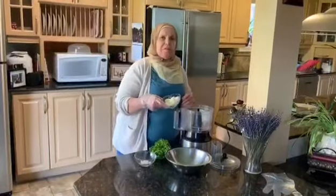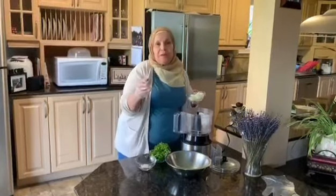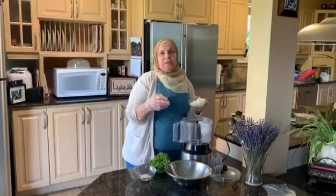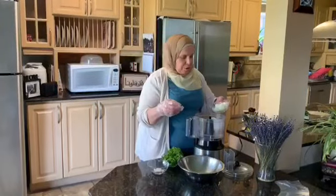Now I'll do the kafta from scratch because you can buy the kafta at the butcher shop, but my daughter's friend doesn't have a Lebanese butcher, so she asked for a kafta from scratch.